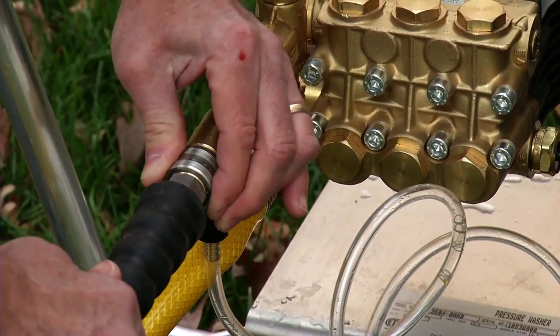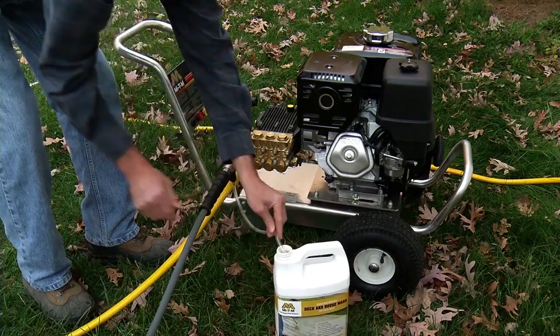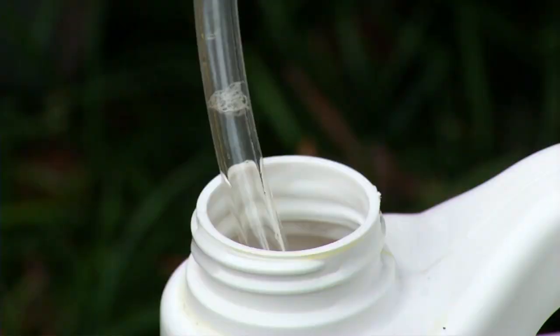Now connect the high-pressure hose to the water inlet on the pump and insert the clear detergent pickup hose into the bottle of detergent. Make sure the hose stays submerged during your washing process.